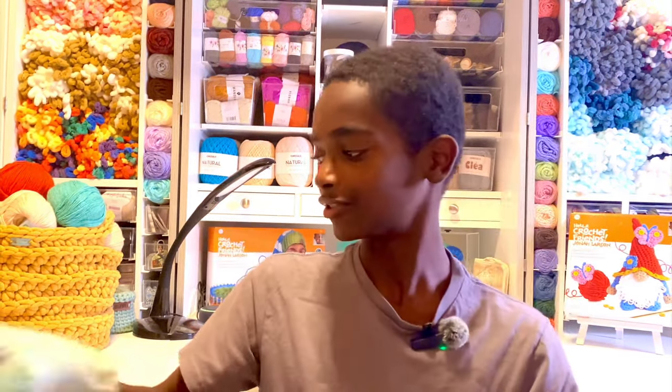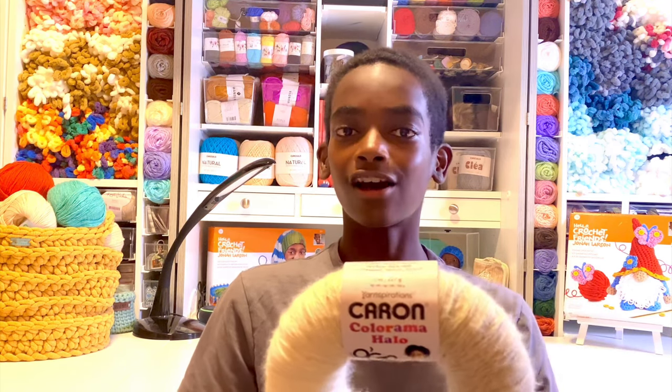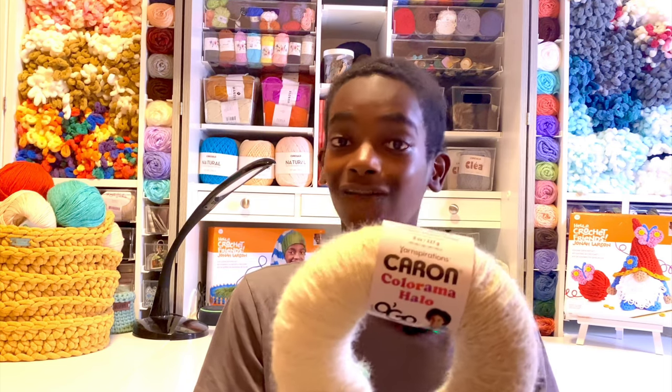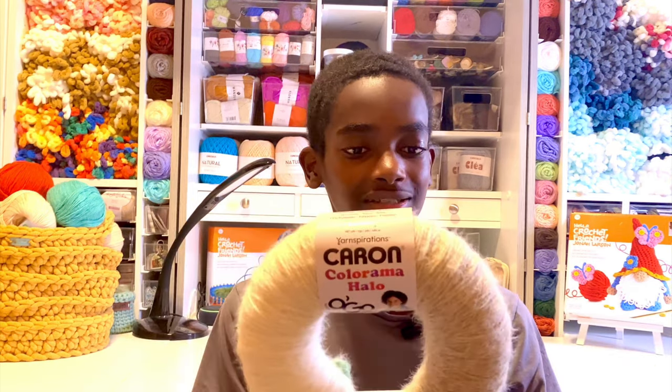The yarn used to get that effect is called Karen Colorama Halo, and the colorways always have a cream plus an accompanying color that varies widely, which is really nice because it suits many different people's needs.